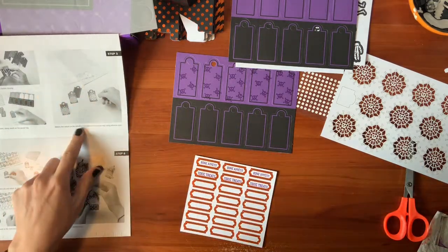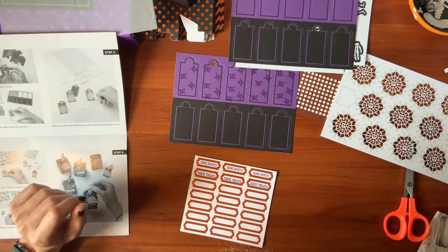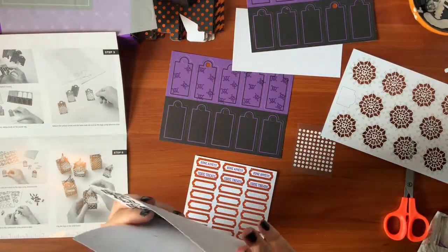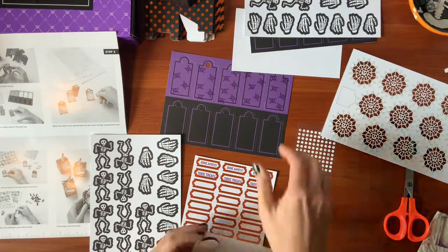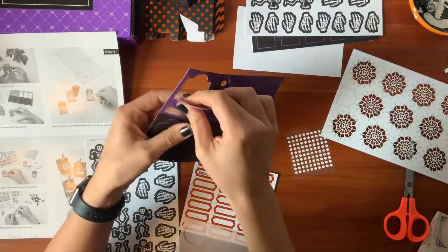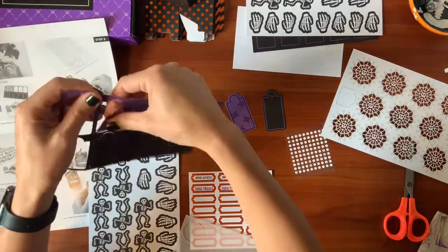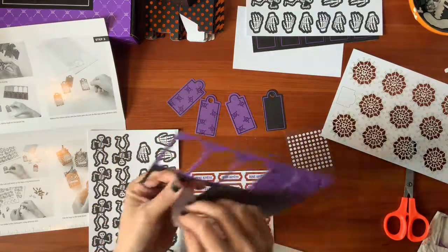Next, step three: adhere the vellum circles and bone web dies to the tags using adhesive dots. We got our bones and we got our... wow, they give you two pages of this. There's going to be a lot of extras from this one. Let's punch these out. I'm going to punch out a few black ones even though we didn't stamp on them, but we're going to put some of the cute paper die cuts and those fun things on it.